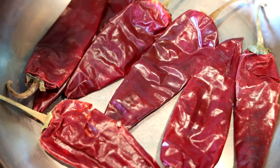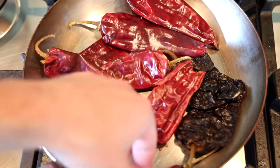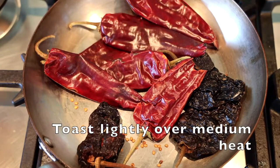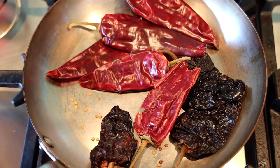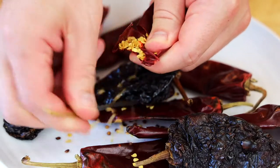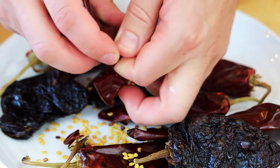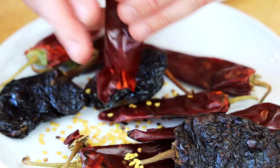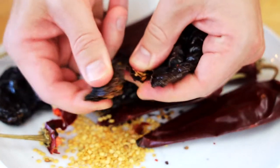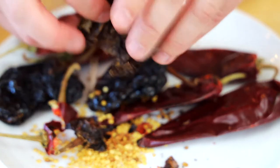We're going to toast these chilies over medium heat just to bring out the flavor. A lot of people just soak them in hot water, but I like to toast them — I think it tastes a little bit better. It's also much easier to de-seed them once they're toasted because they get really brittle. For the guajillo I just rip off the stem and dump out the seeds. For the ancho I do the same thing — just get rid of as many seeds as possible.